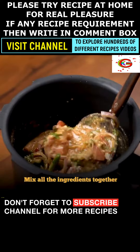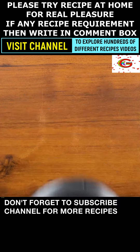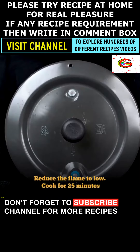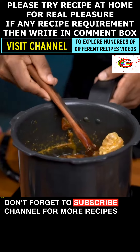Mix all ingredients together. Covered the lid of the pressure cooker and shifted on stove. Pressure cook 1 whistle on high heat. Now reduce the flame to low. Cook for 25 minutes. Most tender mutton curry recipe is now ready to serve.